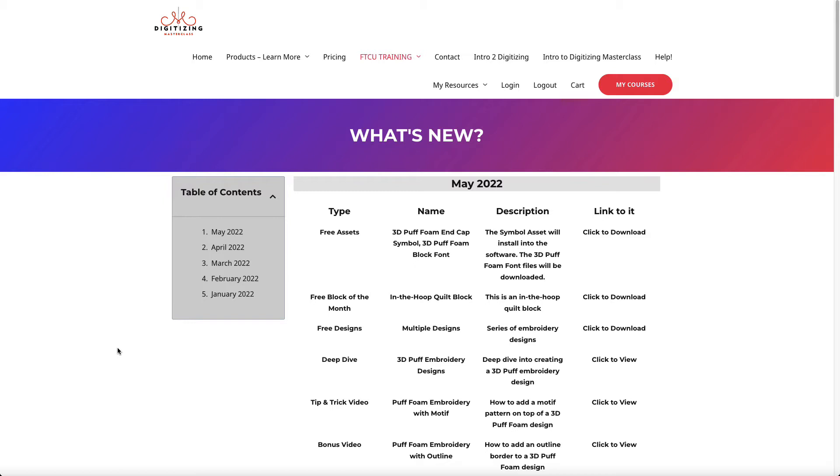This was something I was going to do a month ago, but I was hoping a product would be ready that I think is the perfect way of doing 3D puff embroidery. So that's what the deep dive is for this month — 3D puff embroidery — and I'm showing you two different ways to do it.